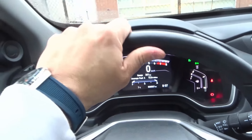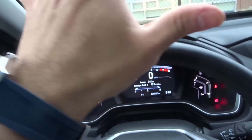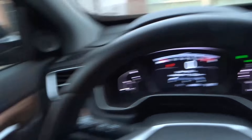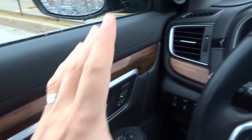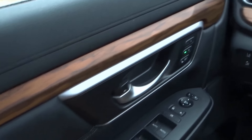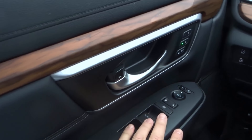Right now I'm on the driver's side of the car. I'm sitting on the left side because this is a left-hand drive car. We're going to start on the left and literally sweep our way over to the right. So let's start over here on the left door — the driver's side door.